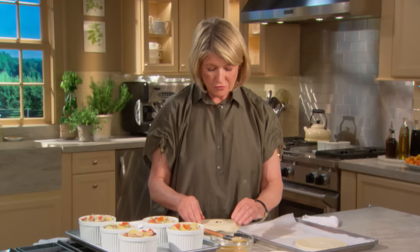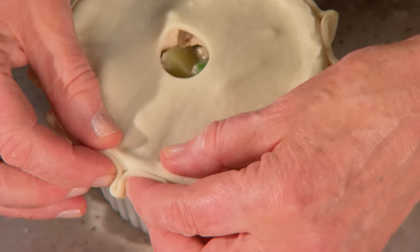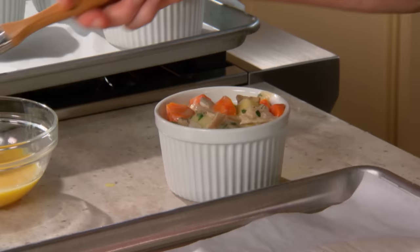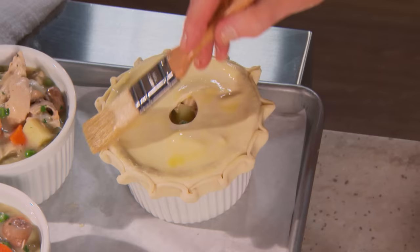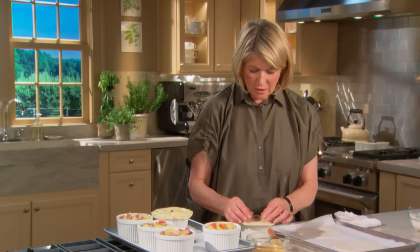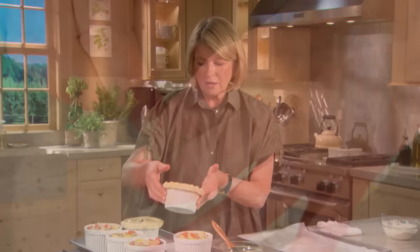Our pot pies have cooled enough to apply the pastry top. Cold pastry rule: make it cold, bake it hot. Preheat your oven to 425 degrees. Apply egg wash — just egg and water — to the edge of the ramekin, then press the pastry top on quickly to make it stick. Make a pretty crimped edge around. Once all your pies are done, chill the whole tray again until the pastry is rigid, then bake for about 25 to 30 minutes.